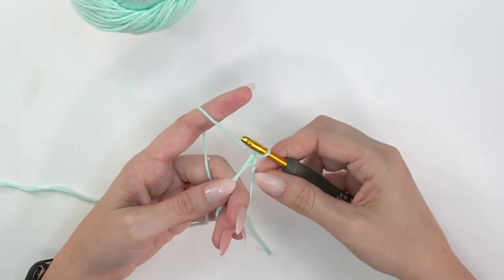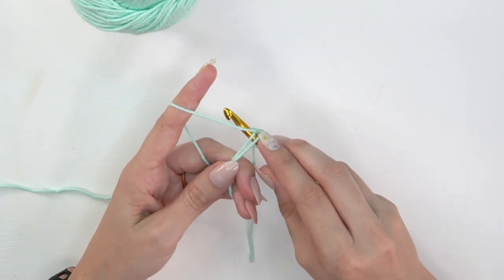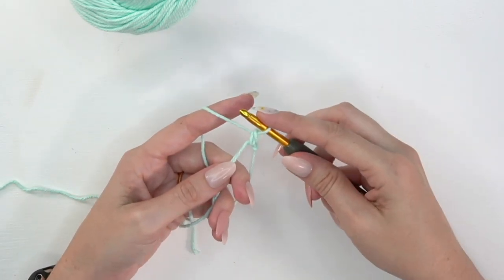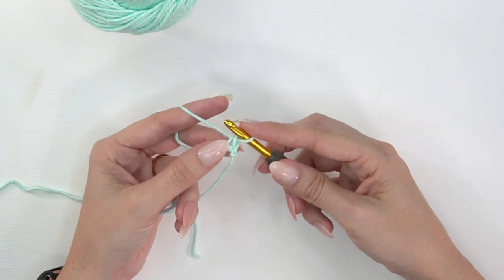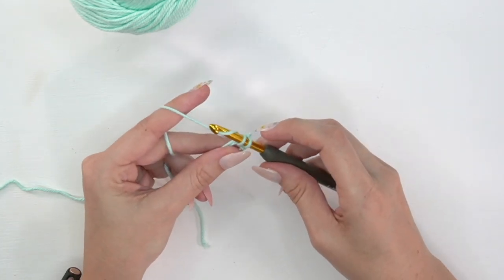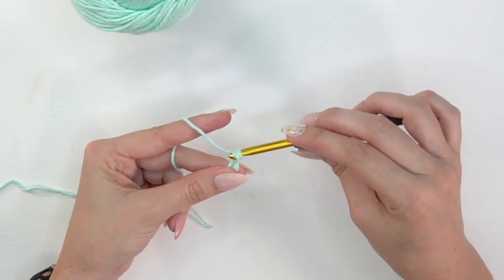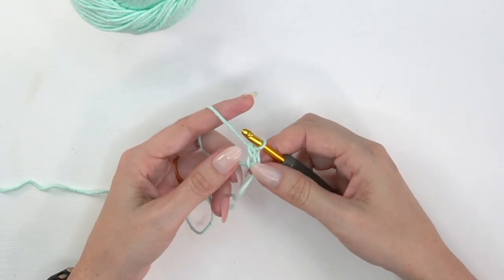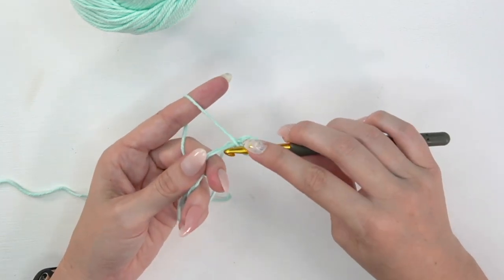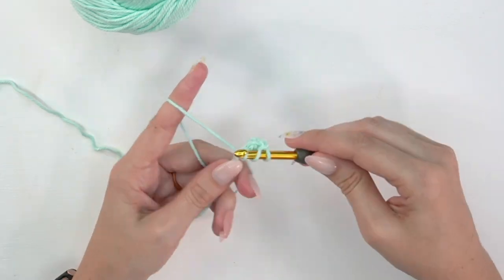To get started, do a magic ring and I'm going to use a stacked single crochet as my first stitch. To do a stacked single crochet: insert your hook into the magic circle, yarn over, pull up a loop, yarn over, pull through two loops — that's a single crochet. But we're not done yet. Go back and insert on that left strand of the single crochet, yarn over, pull up a loop, yarn over, pull through both. That's a stacked single crochet, which gets us to the height we need for the double crochet stitches in the round.